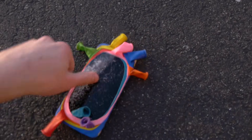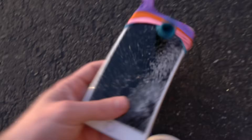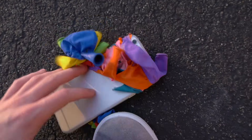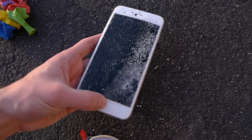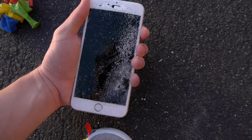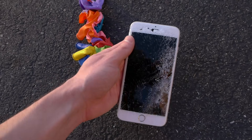No way — this thing is shattered. I wanna try and quickly take this out. Wow, it doesn't even power on at all. So this phone is a goner. This is insane. Will not power on. The front display is completely shattered. And wow — amazing. So that is a lesson right there: do not protect your iPhone 6S in balloons.